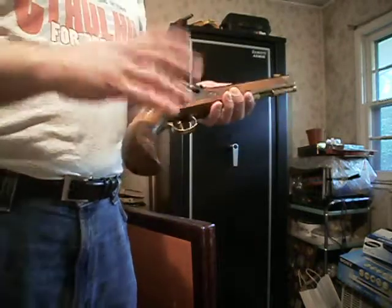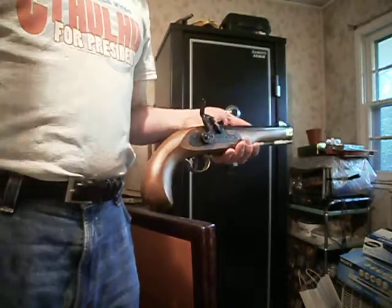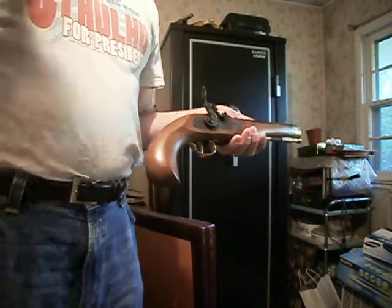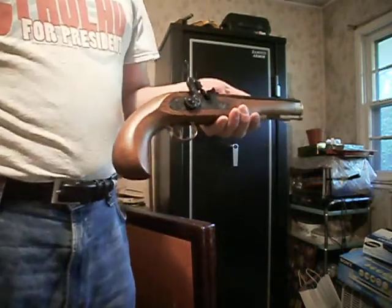Basically, I don't shoot pistol. I mean, I've shot pistol in the past, especially out west, but I just never could get into it like I do with my long guns and my muskets.